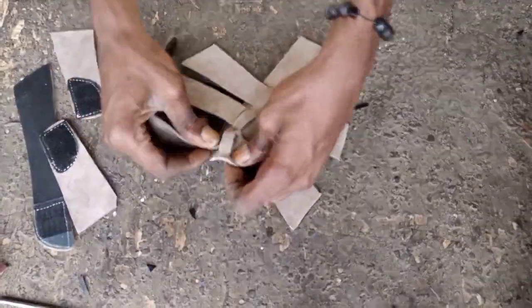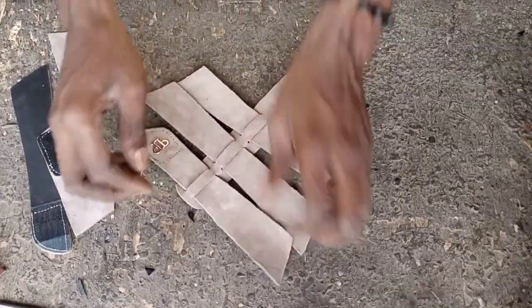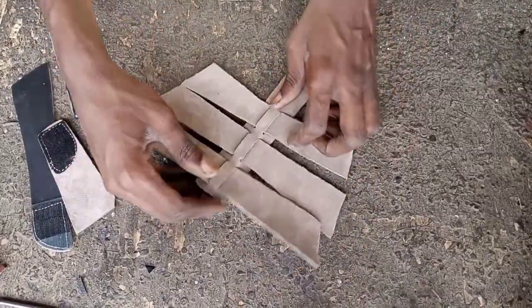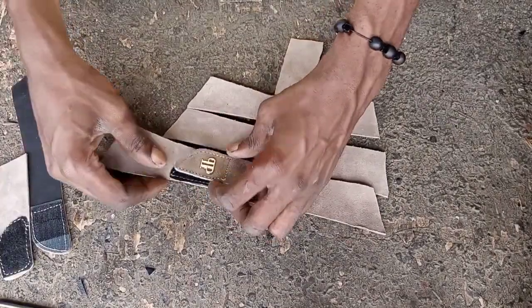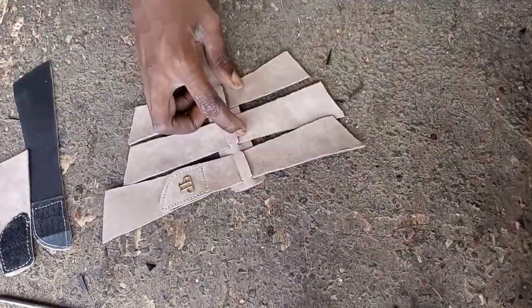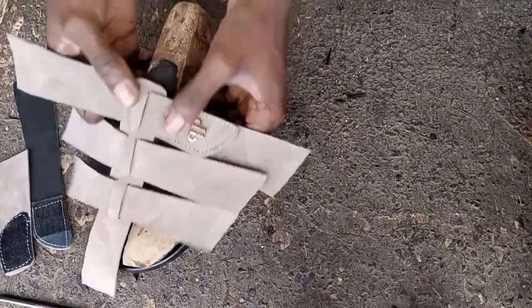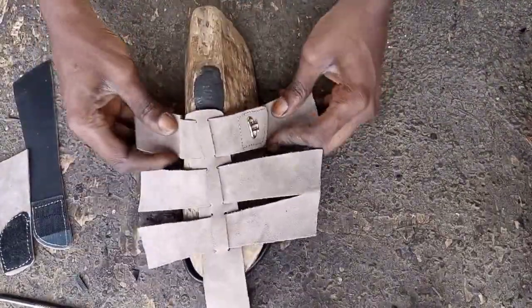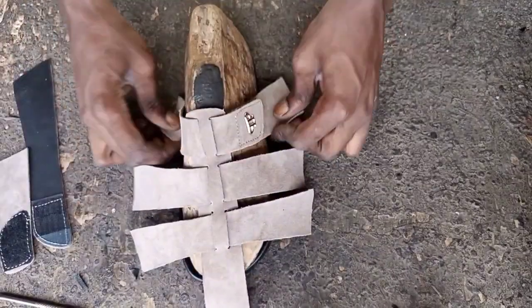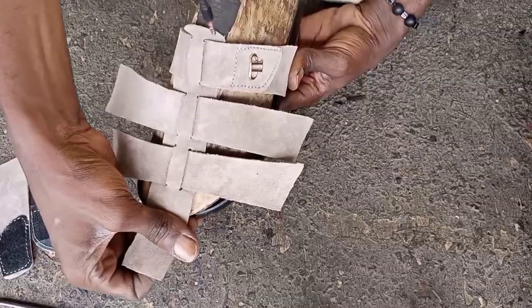Now this one is going to go like this — starting from this place — and you're going to bring the other one and place it here. You place it on your last.